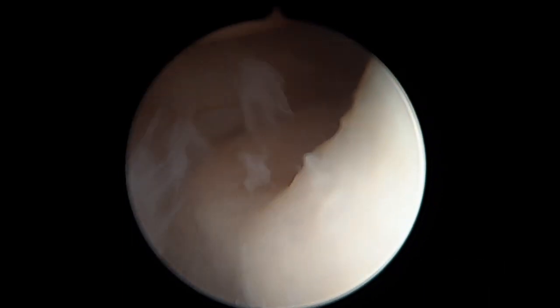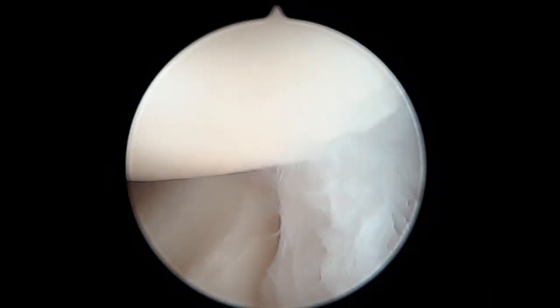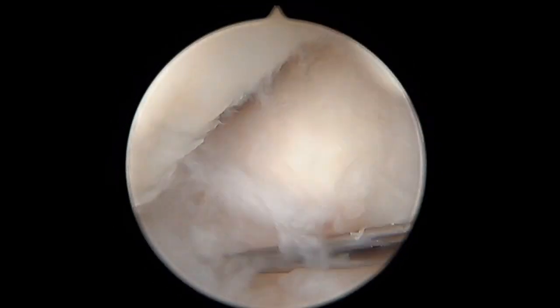Fortunately in her case, her cartilage surfaces look really good. Again, all this friable, frond-like material is all synovitis, and that's why she is hurting and has wrist pain.